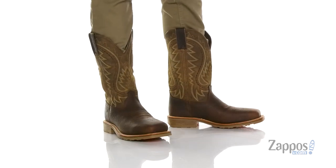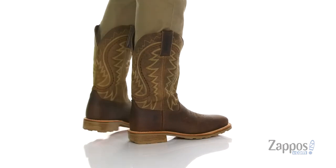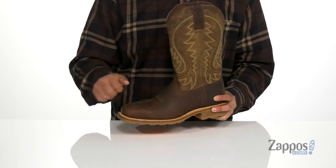It's Andrew from Zappos and this is the Maverick Pro 12-inch Steel Toe from Durango. This rugged cowboy work boot features a durable leather upper with contrast stitching throughout, Western-inspired stitch detailing, contrasting colors, and a steel toe to protect your feet.